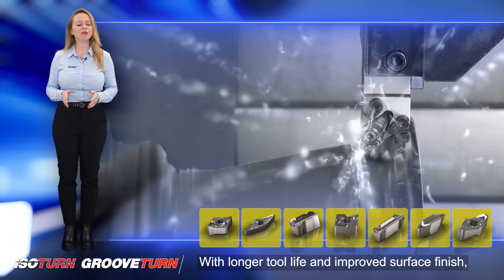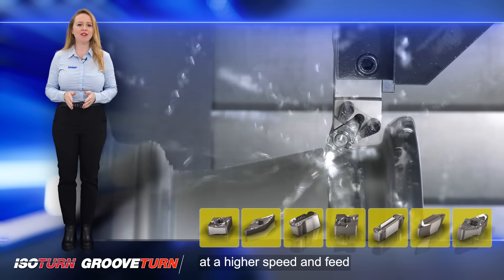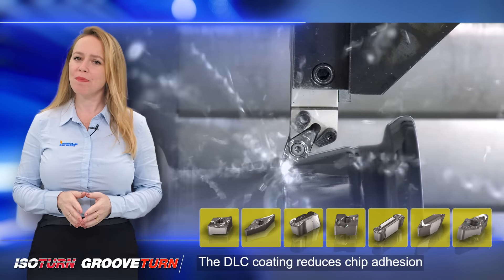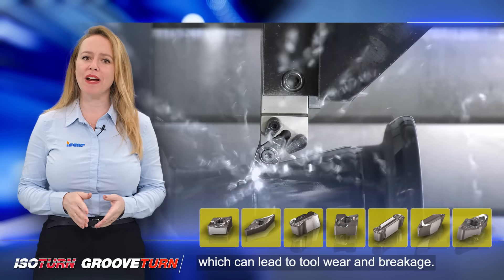With longer tool life and improved surface finish, machining operations can be carried out at higher speeds and feeds, resulting in increased productivity. The DLC coating reduces chip adhesion and prevents chip buildup, which can lead to tool wear and breakage.